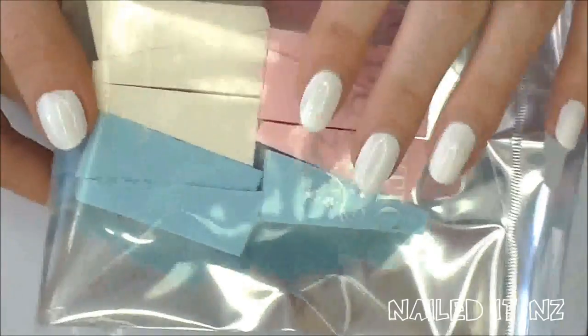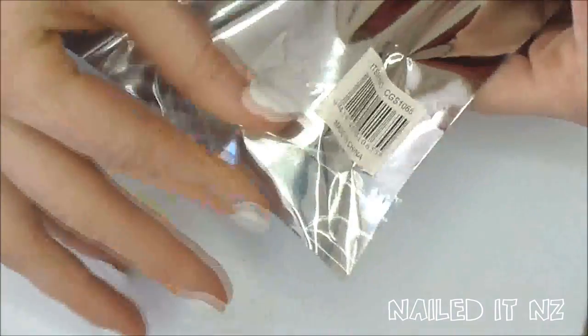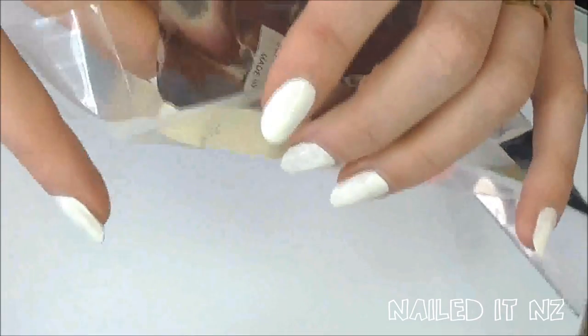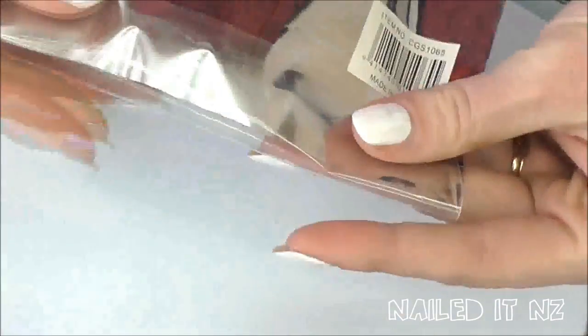There are a few different ways you can do gradients but I just find you get the best look and more control when you use a sponge. I prefer wedge sponges like I've got here. You can also buy flatter sponges but I find them really hard to hold, so what I just do is open up my packet and take one out.